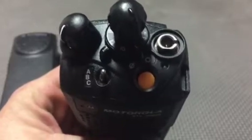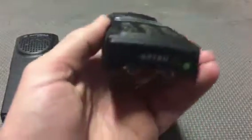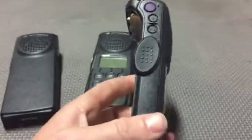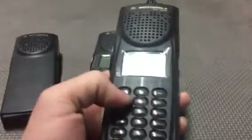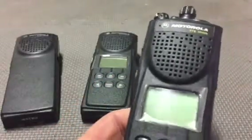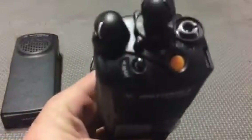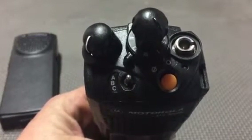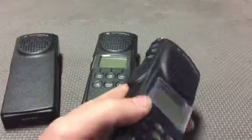The Model 3 is utilized by the battalion chiefs — we have three districts, so we have three battalion chiefs. These are also used by the mutual aid coordinators if they desire; most of them go with this one because it's shiny and looks great. It has a full DTMF keypad, and it also has the paging option so they can call different radios, reach different personnel, and move to different trunk systems from this radio.